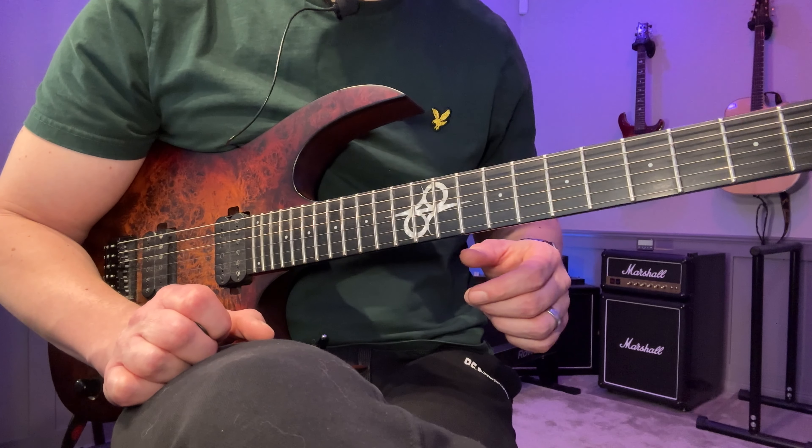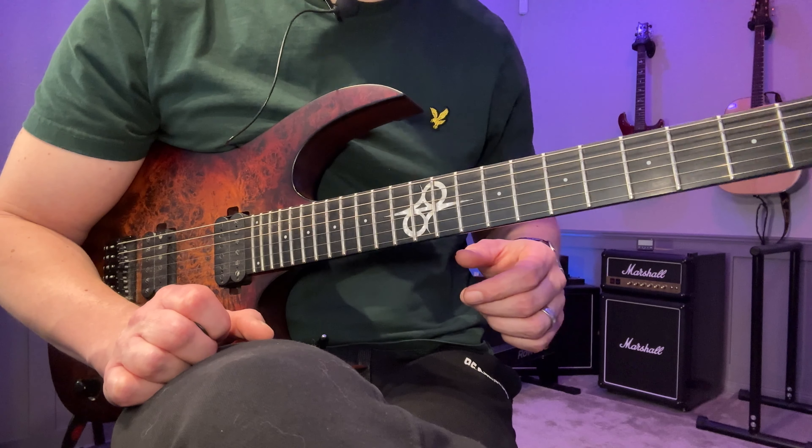Hey, John here. In this video I'm going to show you a major version of that minor arpeggio progression we did a couple of days ago. If you haven't checked that one out, do that as well — you can do that after this one. Both are standalone videos but both are very important to know. So now you'll know what chords are included in a minor key and now for a major key.